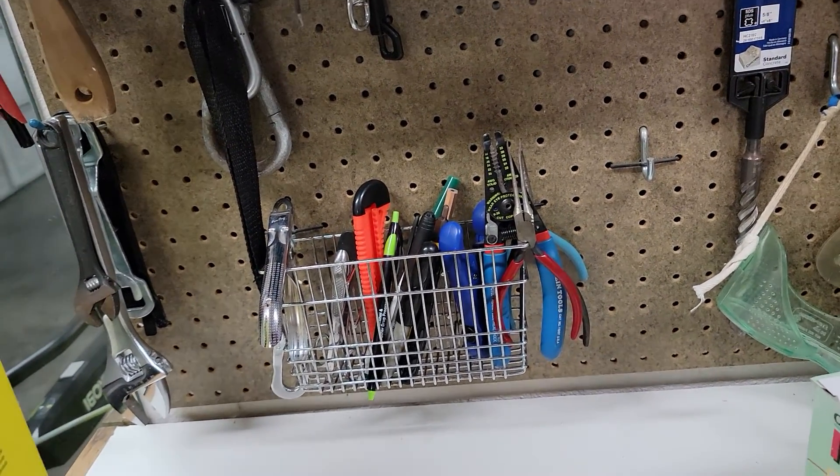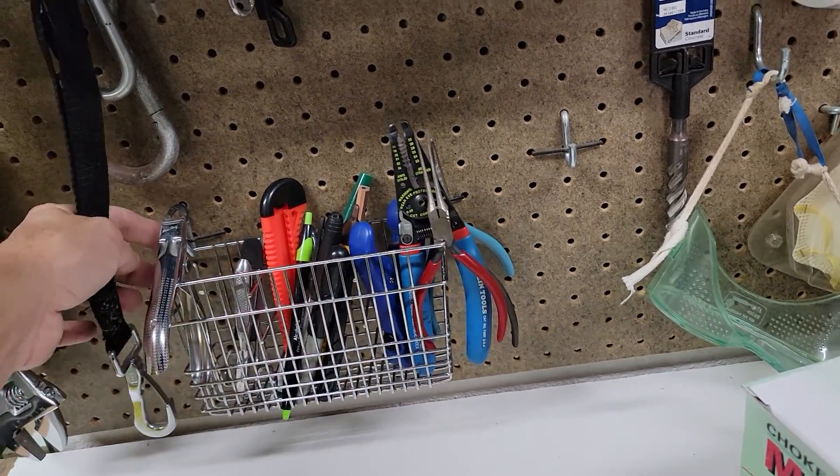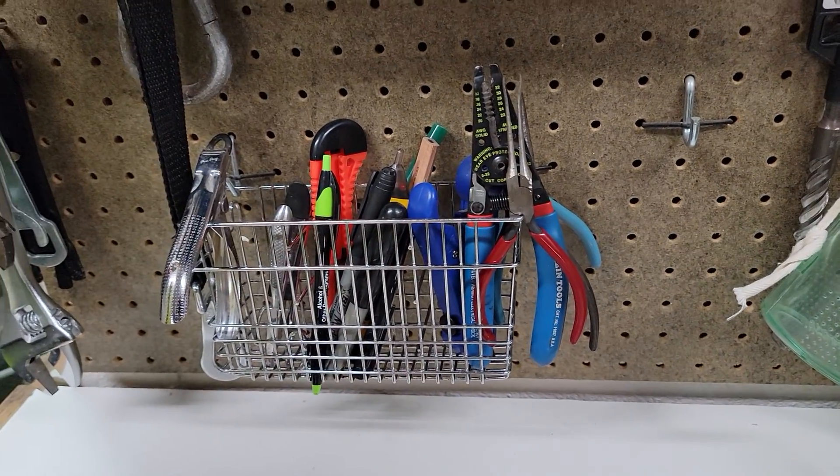So we got a different one, and instead of throwing this away, my wife had a good idea. Just hang it on some little pegs — the hooks on a pegboard — and you can hold all your little miscellaneous stuff that would otherwise fall through.